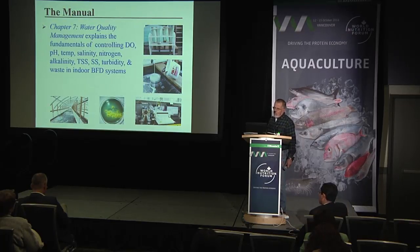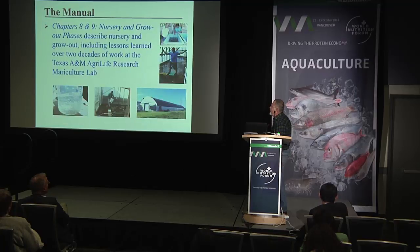Chapter seven deals with water quality management, explaining the fundamentals of controlling dissolved oxygen, pH, temperature, salinity, nitrogen, alkalinity, total suspended solids, settleable solids, turbidity, and waste in the indoor biofloc-dominated system. It is important to clarify the difference between settleable solids and total suspended solids, which are critical for properly managing the system — something often misunderstood by small farmers.